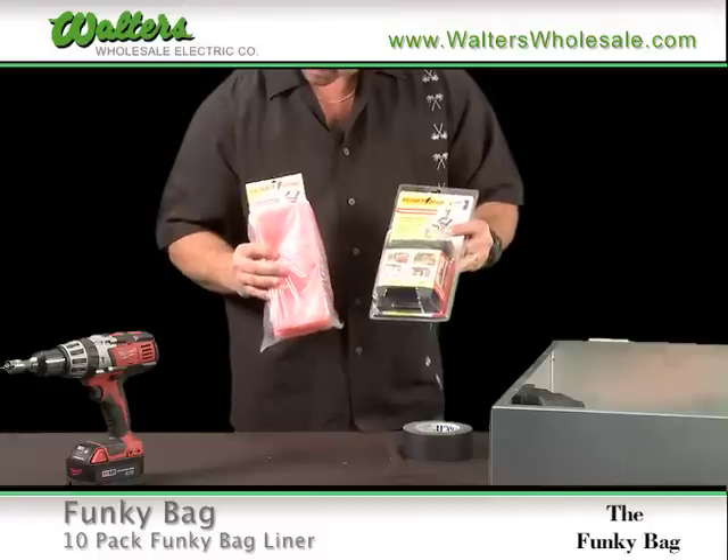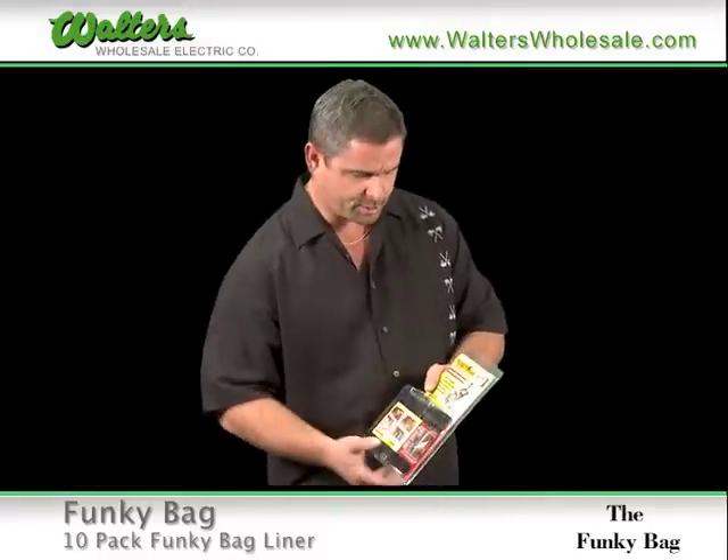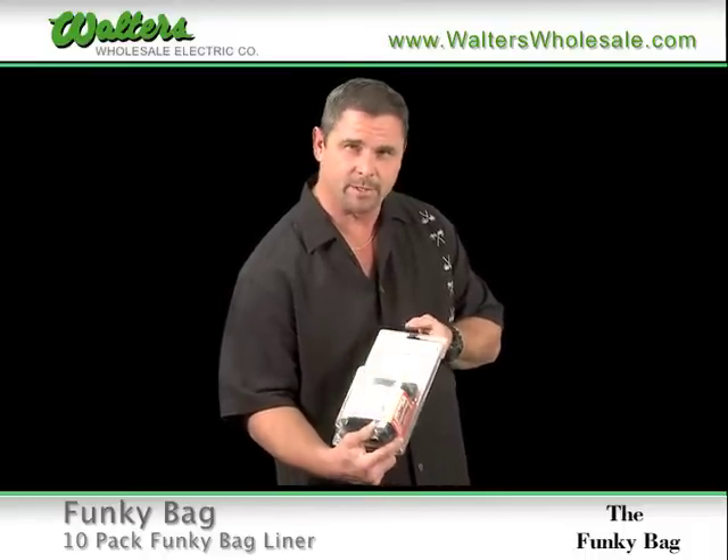It comes with replaceable bags as well — you can buy the 10-pack of replacement bags. So for your electrician safety drilling tool, the Funky Bag is the solution for you. Keep all your guys safe and come get them down here at Walters.